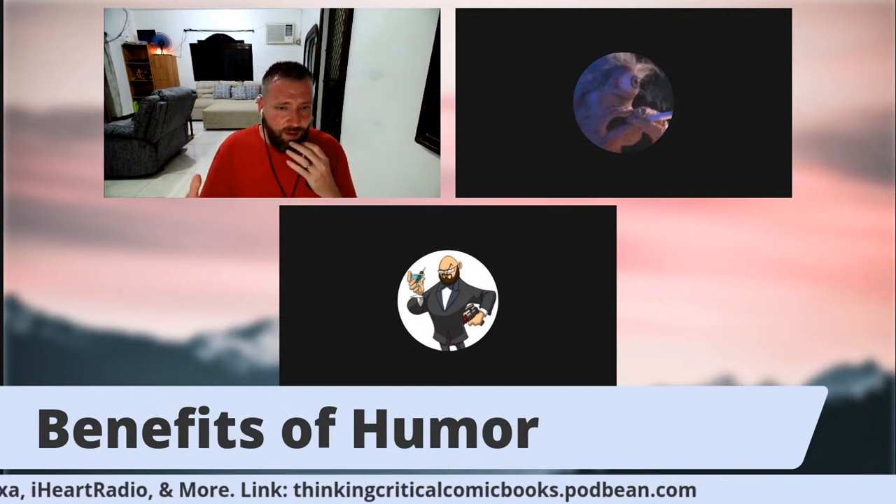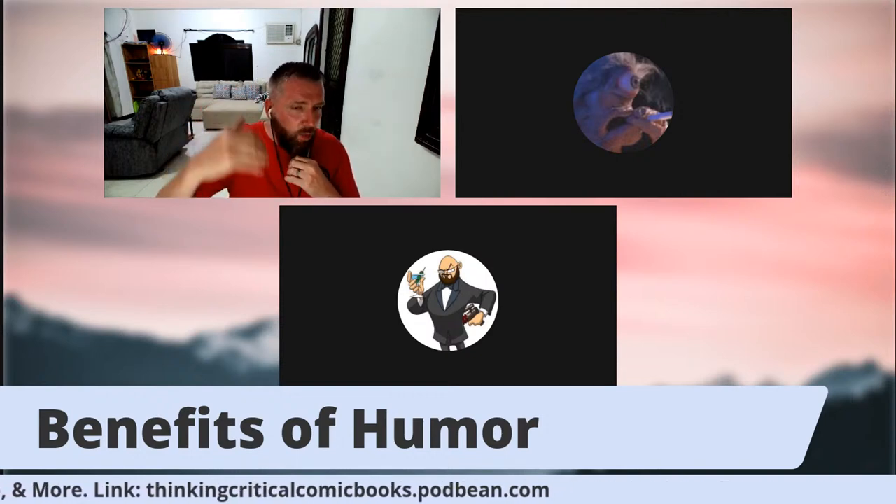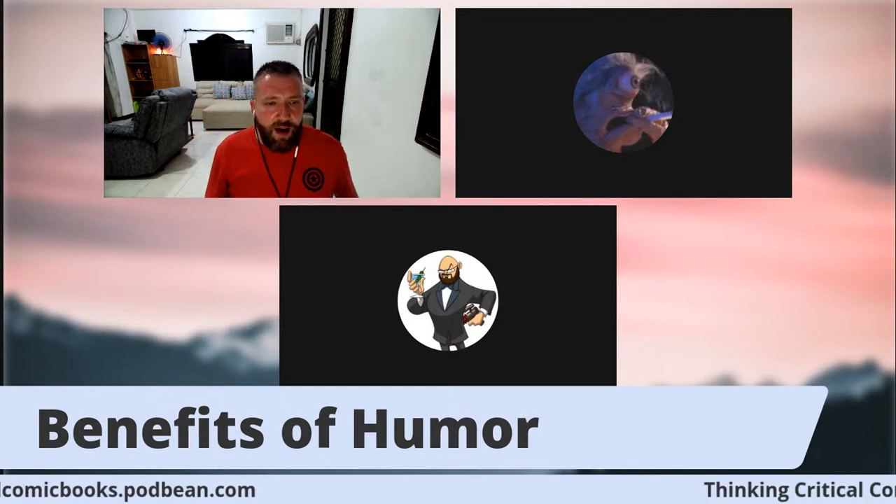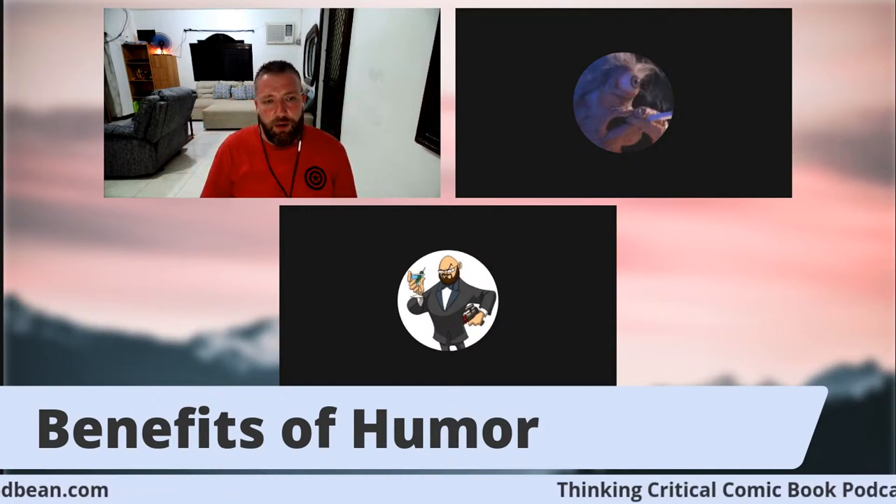If you need to make a character more likable, you can throw a little funny side into them — maybe they have some self-deprecating humor or a one-liner here or there. But the most important thing is that it will entertain readers. I think that's probably the biggest benefit of humor. Aaron, when you've been writing — you've done a lot of humor — what is the biggest benefit you've found in using humor in your comic books?